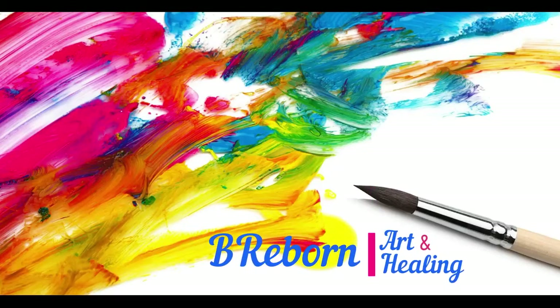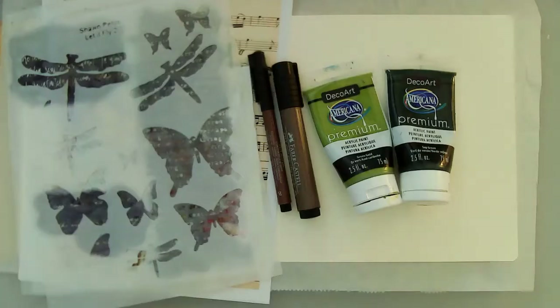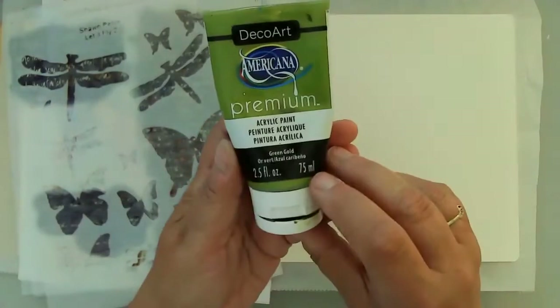Hello friends, this is Kara Renee with Be Reborn Art and Healing. Today I'm creating this beautiful journal page in my Dilutions journal. The journal measures eight and three quarters by eight and a half, so it's a nice, mostly square journal.